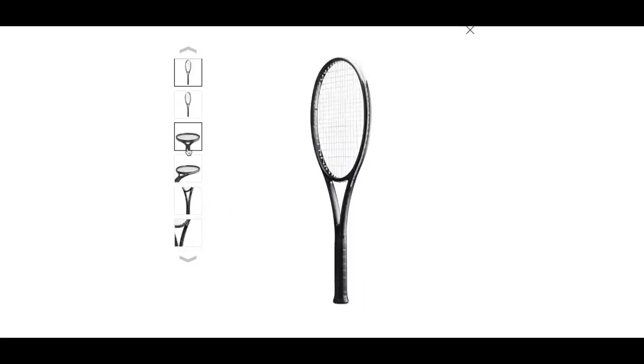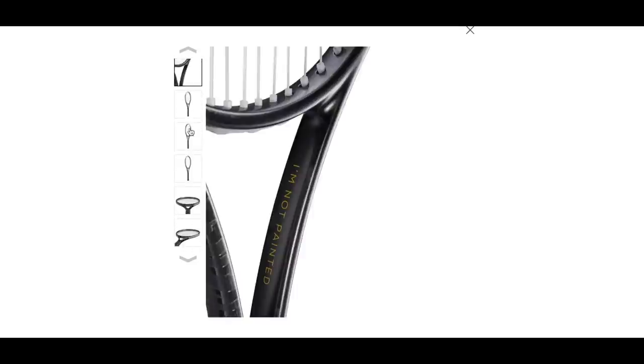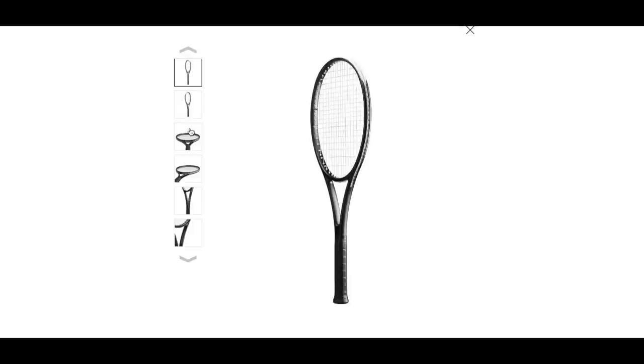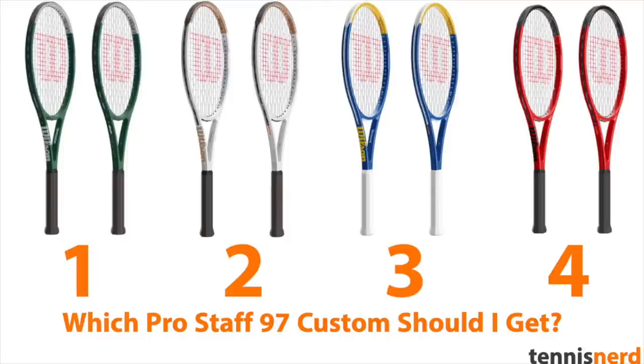I'm actually going to try the Wilson custom program, on a separate note, and I would like to hear your opinions about what kind of paint I should go for. I'm keen to see how the Wilson custom program works, and how it looks when I get the finished product in my hands. I haven't been able to do this before, but now I can, so I'm really keen to see how this will look in real life. Please let me know what you think — have you tried the Wilson custom program, or do you have any other funky Wilson paint job rackets?